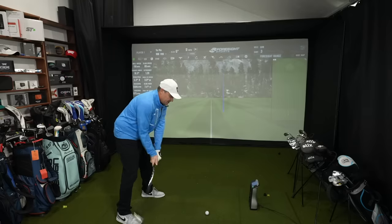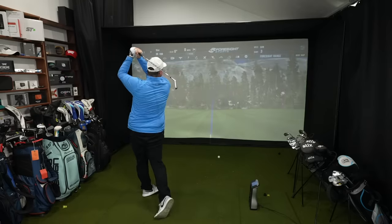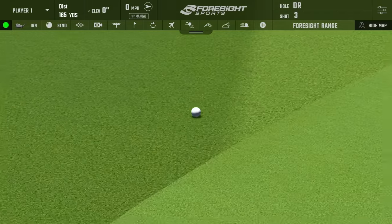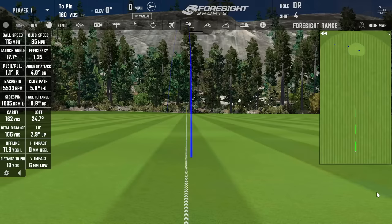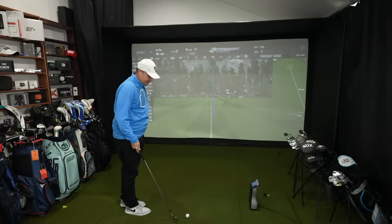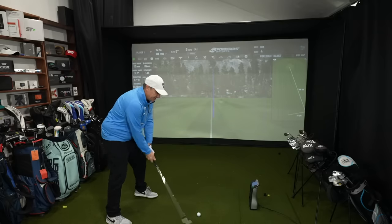Shot three — I want to catch one in the middle. Did pull it just a little bit and didn't hold the green, but better contact. Club head speed 85, ball speed 115, backspin 55.33, carried 162, rolled out to 166. Let me hit one more because I don't want to end on that, and then we're going to move on to the five iron and show you probably the coolest piece of technology inside these irons.